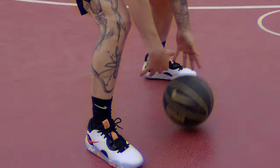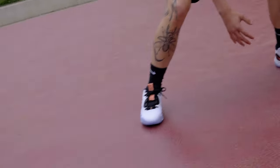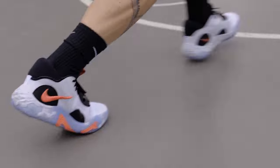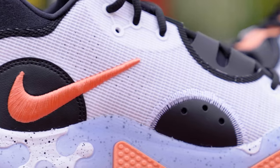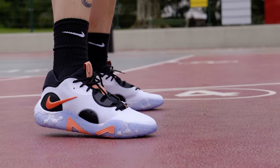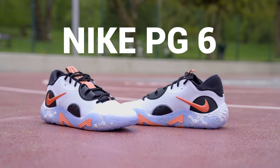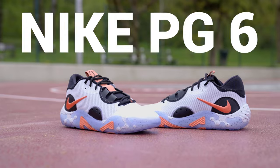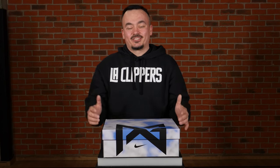The Nike PG6. So today we're going to be talking about already the 6th edition of Paul George's signature shoe, the PGs.